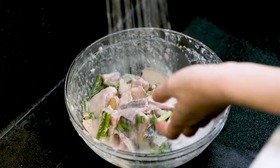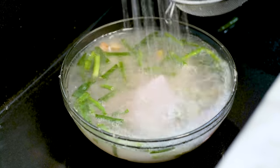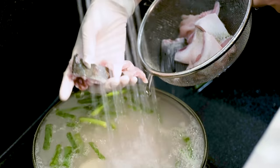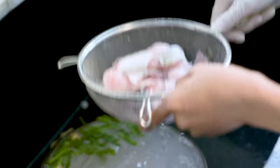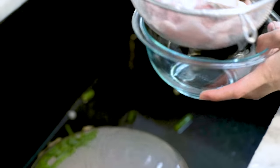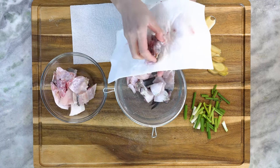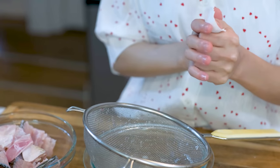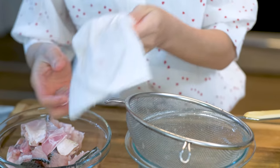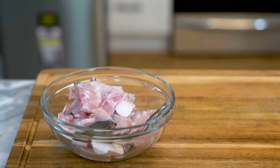Rinse the starch off with running water. Take out all the fish pieces because we want to discard the aromatics. Keep washing until the water becomes clear, then drain it completely. Dry the bones with paper towels so the oil doesn't splatter everywhere when we pan fry it. Also, if your fish is too wet, it will stick to the wok. Let's set that aside and we are going to start the cooking.